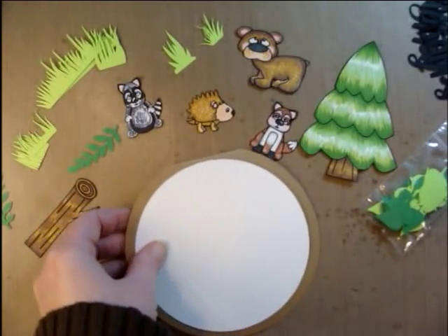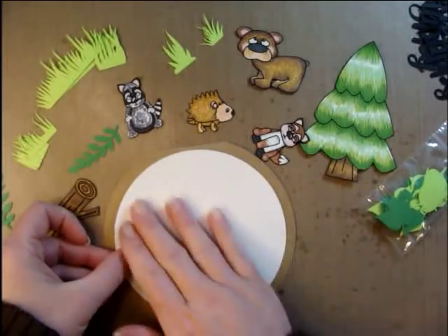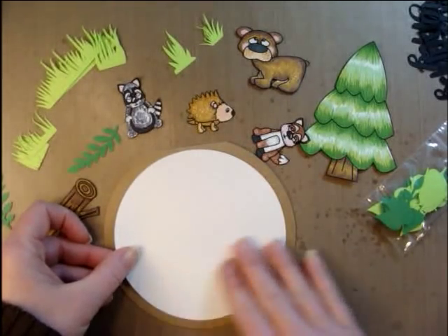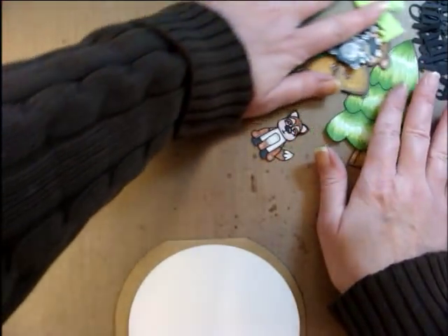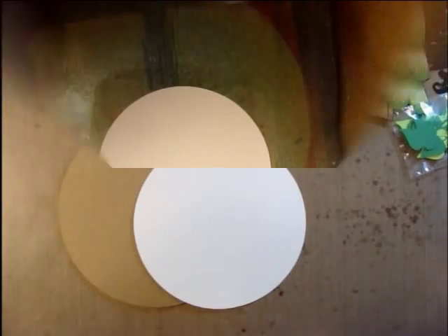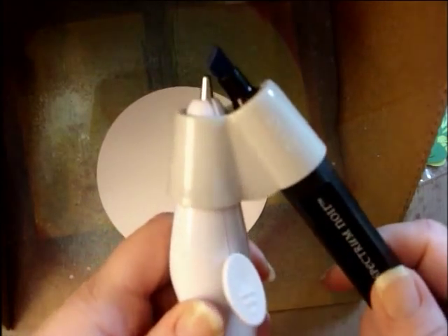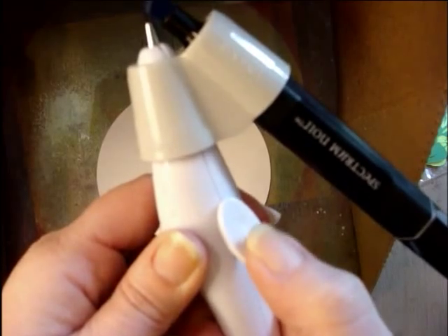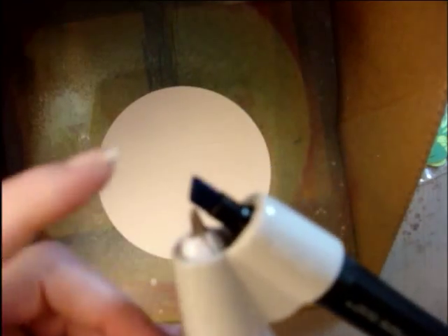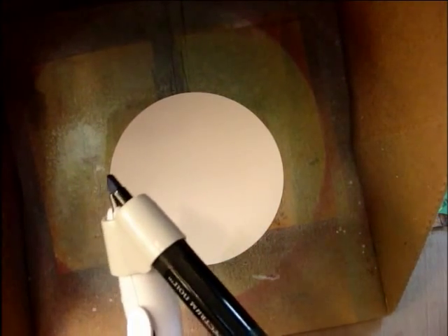I'm going to put a background on it — kind of like a sky and a little bit of green at the bottom. I'm going to move all this stuff out of the way and pull out my e-brush machine. This machine makes quite a bit of noise. All I do is put my Spectrum Noir marker into it, press the button to make the air shoot out, and it goes across the marker and makes a nice spray across the paper. I have it contained in a box so it doesn't spray all over everything.